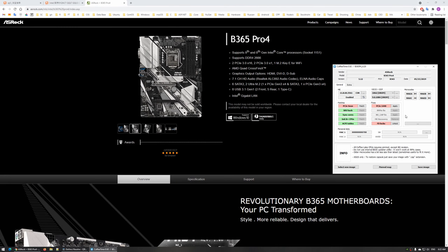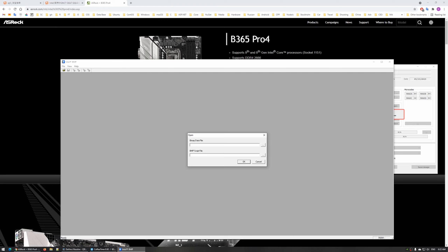Even though the B365 chipset natively supports Intel Core i7 and i9 CPUs from the 8000 and 9000 series, to use these laptop mutants you still need to modify the BIOS by adding required microcodes and applying certain fixes. In my case I made the BIOS myself using the Coffee Time application — it was pretty easy, taking just a few minutes. All information about Coffee Time and the BIOS can be found via the link in the video description.